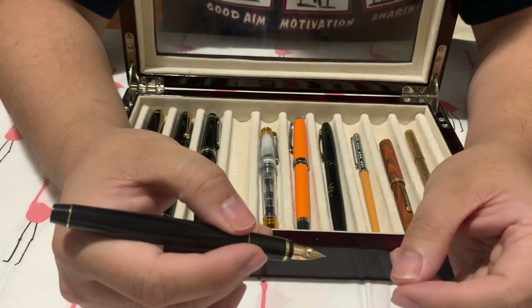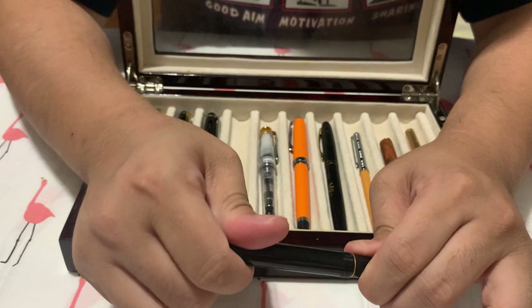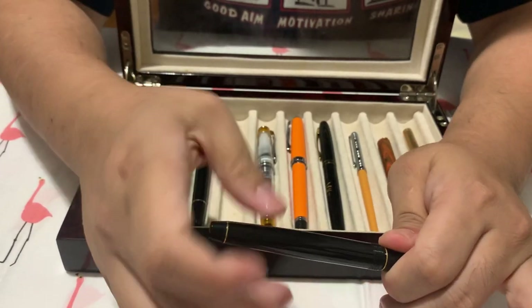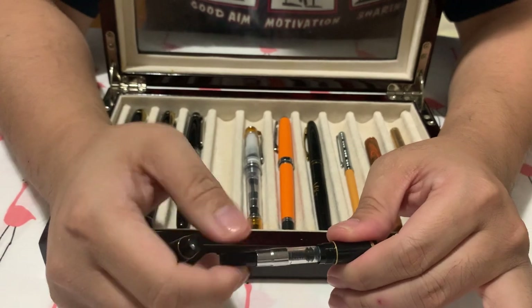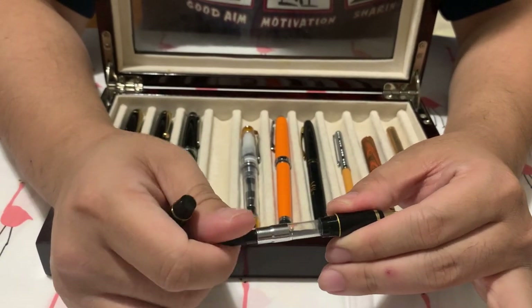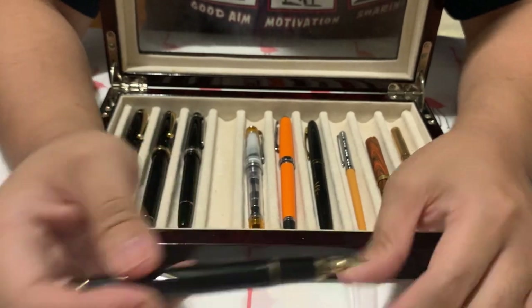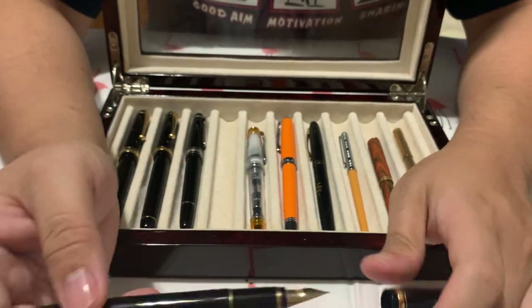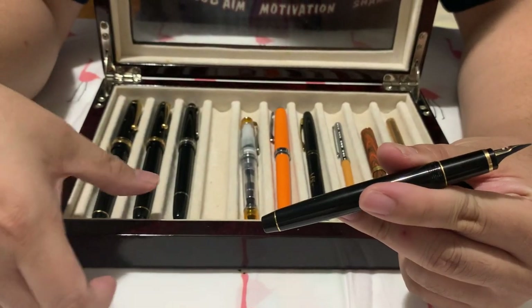You really want to be gentle and never write against the paper when flexing, because you'll dig into the paper and might bend the nib — and once you bend the nib, it won't write the same or you'll have to get it repaired. Write against the paper gently, especially when flexing out with a little pressure. You get that variation of small to large. This also has a piston converter. I think this was around $180.